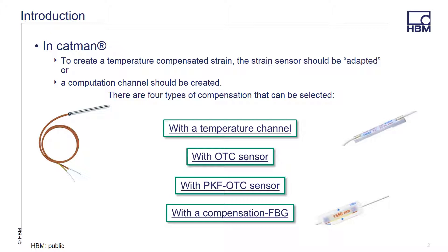Optical sensors are much more sensitive to temperature change than traditional sensors. Once you are connected with CATMAN, you will need to adapt your signal so that it is temperature compensated. You can do this in two different manners. First, you can create a temperature compensated strain where you take the strain sensor and adapt it so that the normalization of the channel is in strain or micrometers per meter, as opposed to the standard wavelength value the interrogator reads. Or secondly, you can create a computation channel that converts the raw change in wavelength into micrometers per meter and corrects it for temperature effects.